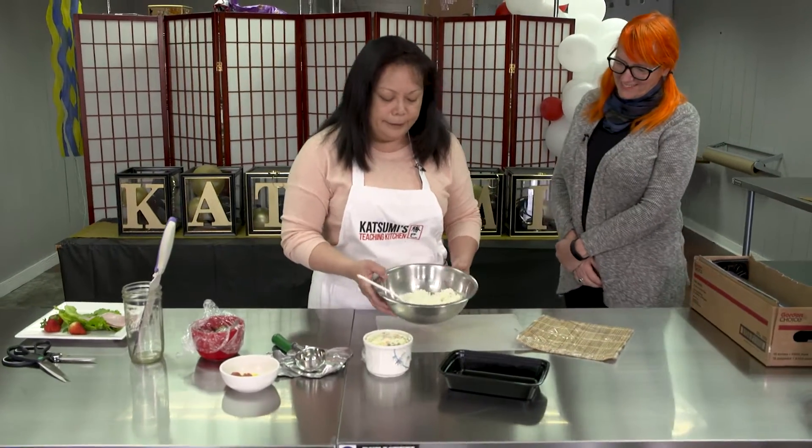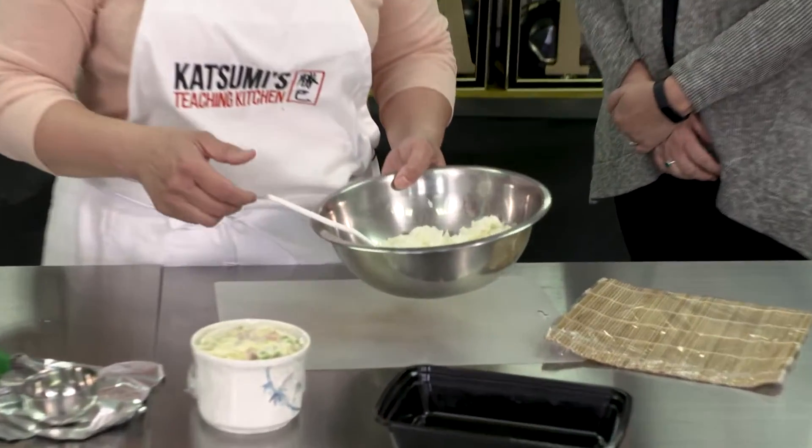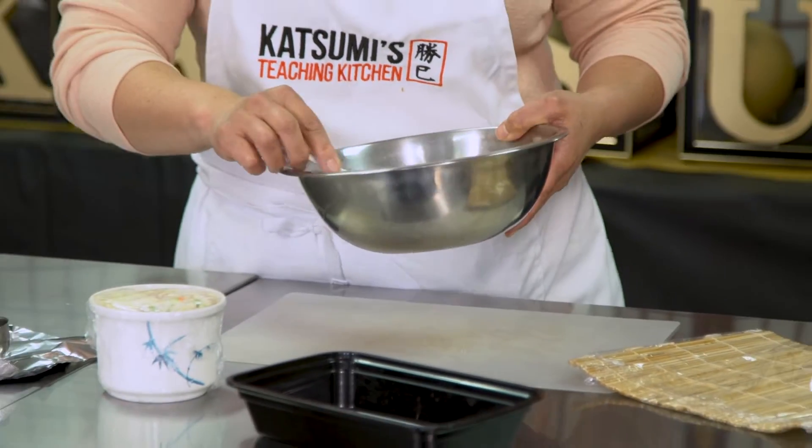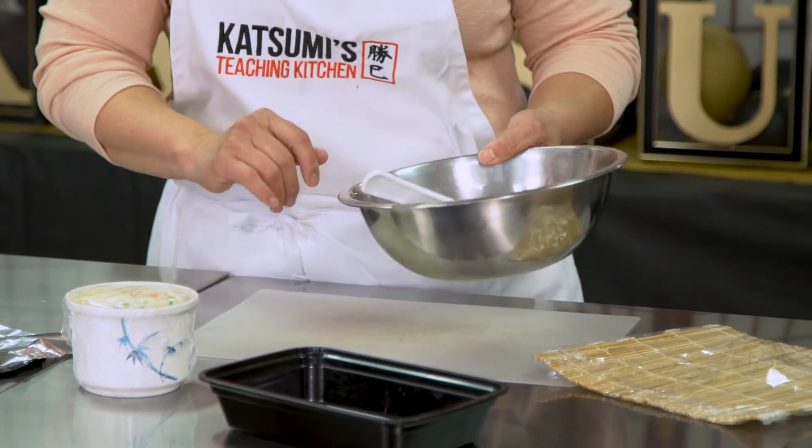So this is just some sushi rice — we're using it as a leftover to make your bento. It's already been treated with the rice vinegar, so I have that ready.